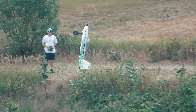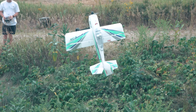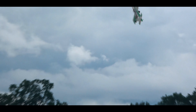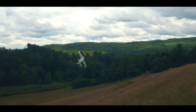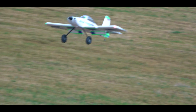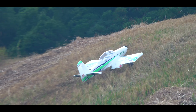Before leaving this area, I also got some hovering in above the bushes. Next, we began hiking the hill to scout out some spots for more uphill landings, just with more of an incline this time. Again, the gear held up super well to the abuse.